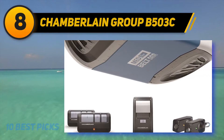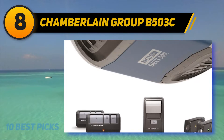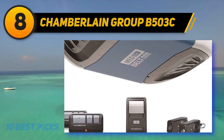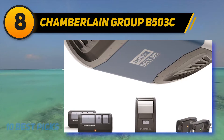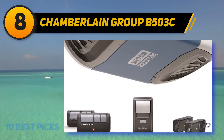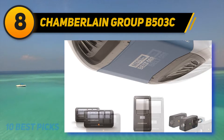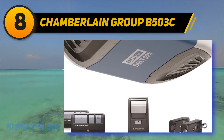Number eight on my list: Chamberlain Group B503C. The manufacturers have installed a robust steel-fortified belt drive while constructing this garage opener, ensuring smooth operation of opening and shutting down. You can use it exclusively for your garage as the brand provides extreme durability and years of reliability. The belt drive is made of advanced quality material, providing a calm and quiet performance.